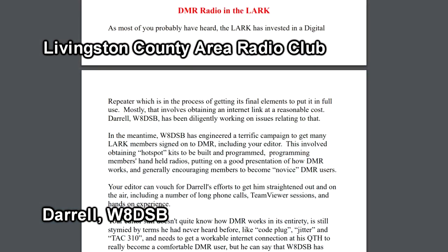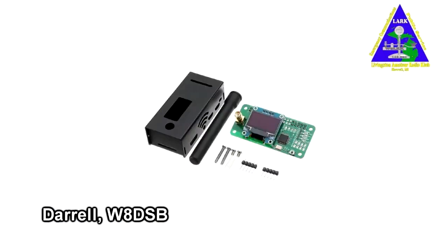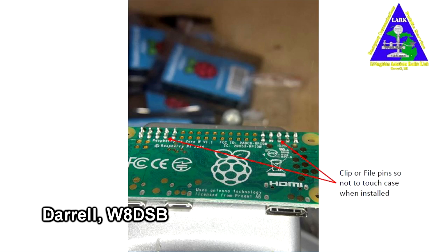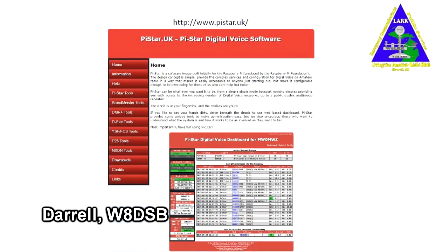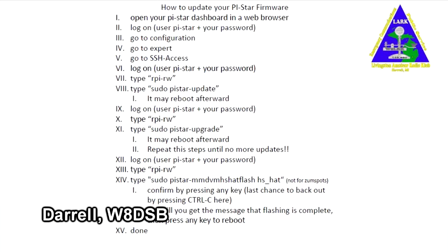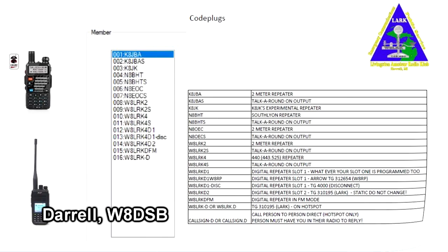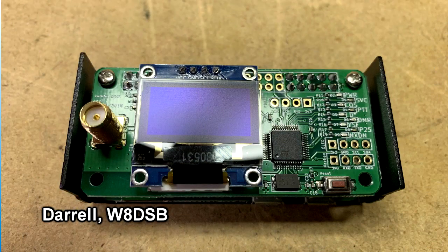Darrell W8DSB has sent along a club project from the Livingston County Amateur Radio Club. They invested in a DMR repeater, and to get the members on the air, they had a hotspot build project — building together 20 JUMBOSPOT hotspots. The presentation covers the steps involved in putting the hardware together, then programming the hotspot software that resides on a Raspberry Pi. There are also quite a few steps to get the Raspberry Pi up and running, and then you configure the radio using the code plug CPS software, getting all the fields exactly right.